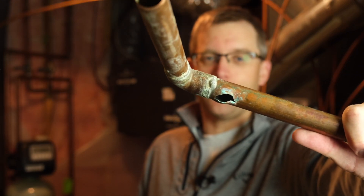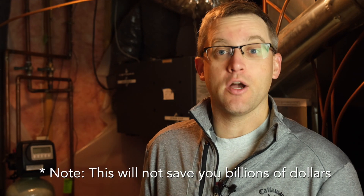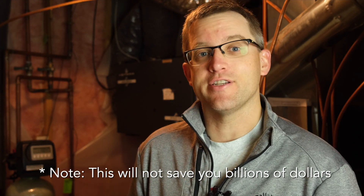This is a burst water pipe, and this is an automatic water shutoff valve. If this ever happens to you, this can save you hundreds, thousands, even billions of dollars when you set it up right with your Hubitat Elevation. So let's show you how it's done.